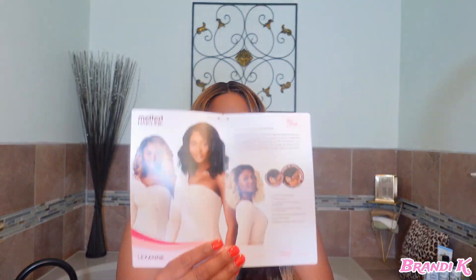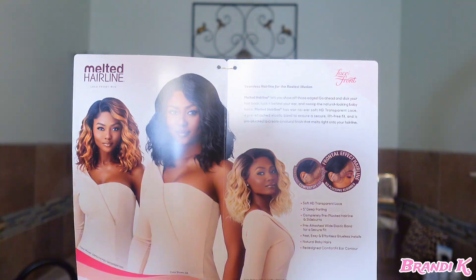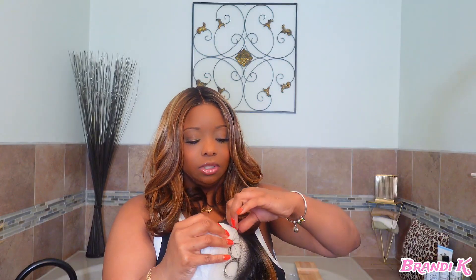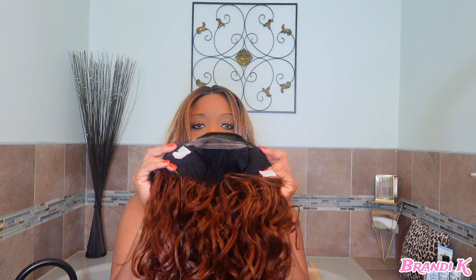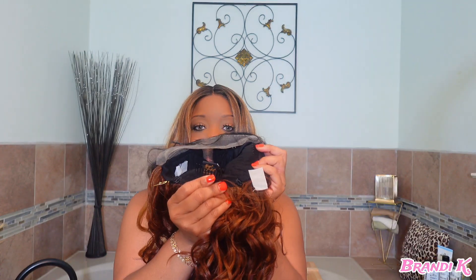Natural baby hairs, redesigned comfort fit, ear contour. Can I look like the model? Those are all the deets of the wig — how it's going to look according to the stock card. It has two combs on the side and one comb in the back.